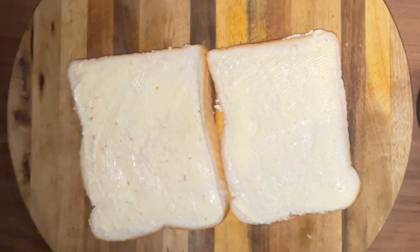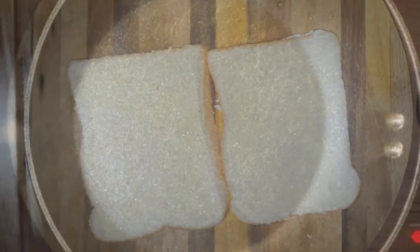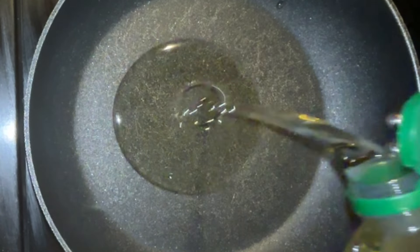Now I'm going to put my pan on heat with some vegetable oil in. Cover the whole base, because it's the oil that makes the bread go nice and crispy and gives it that fried bread flavour.